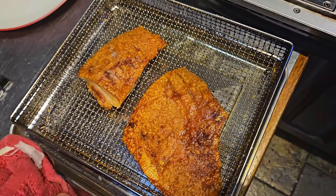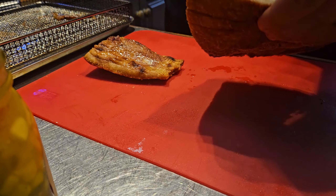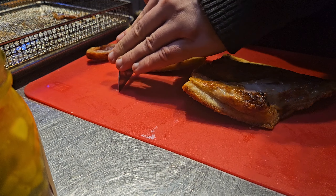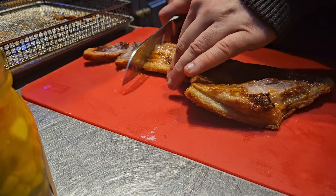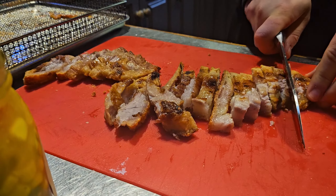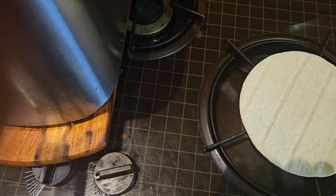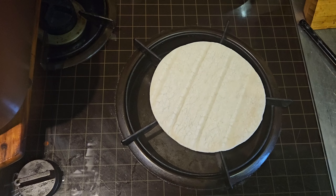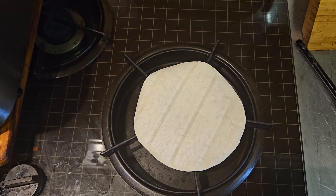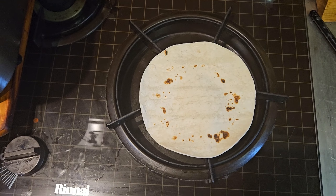I'll slice the pork skin up and it's going to make a nice crispy element. I'm just going to heat my corn tortillas over the direct flame — just pop them on. I've got asbestos fingers so I can handle them. I'll heat them until they start to flop over, just to make them more pliable to use.